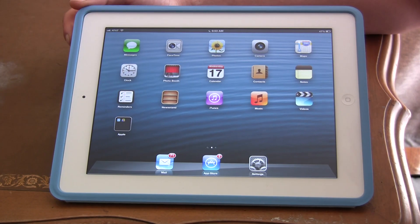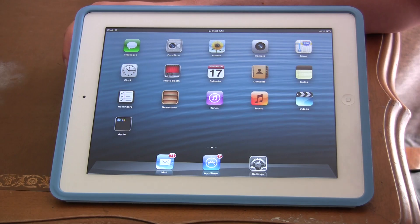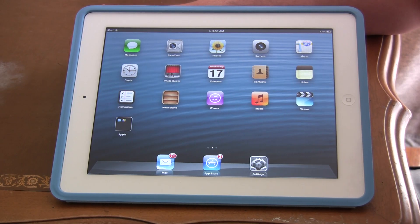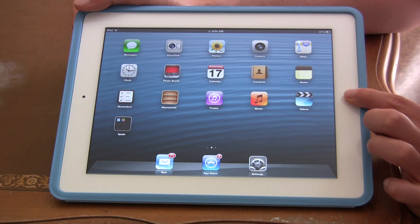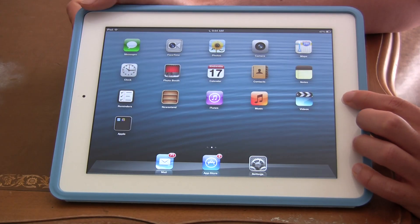Hey guys, iPad Rich here and today I'm going to show you how to restart your iPad — this is a bit different than just turning off your iPad. What you want to do is, it's like you're taking a screenshot: you want to hold your home button and your sleep button together, press them at the same time.